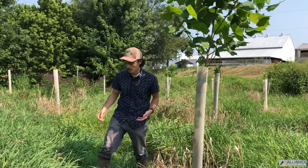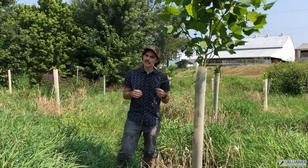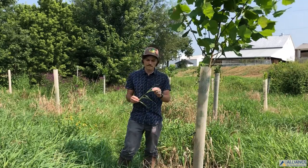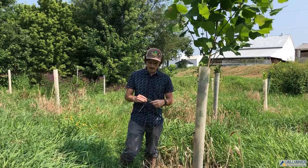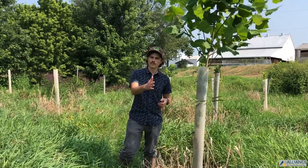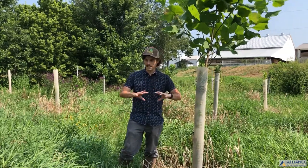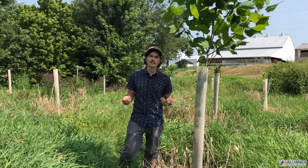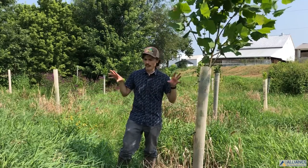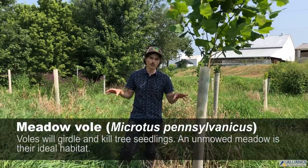This species here is reed canary grass. It's a non-native introduced species — introduced because it does well in wetlands and floodplains, originally for livestock forage. But it turns out it's not very good for livestock forage and it forms monocultures very easily. It's a really big challenge in reforestation because it inhibits any natural regeneration and it harbors meadow voles very well.